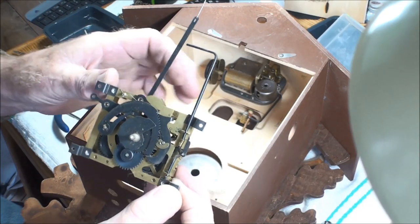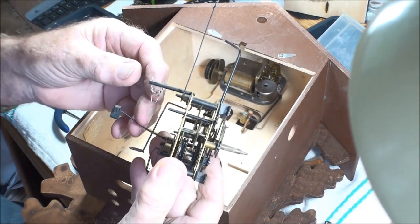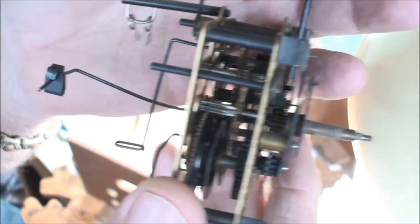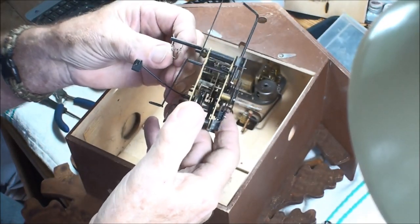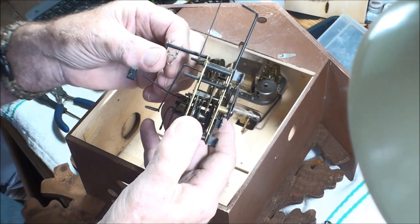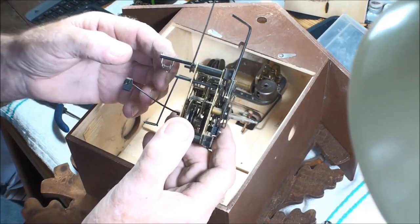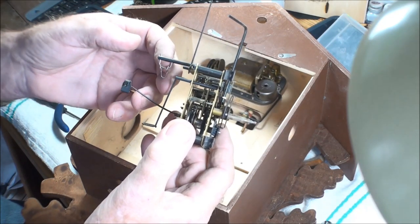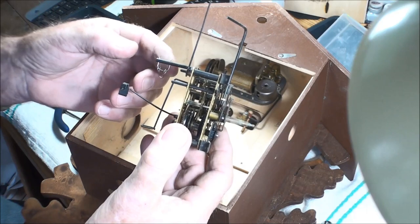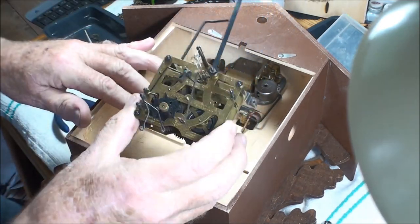I'm going to clean this one myself because I want a fresh start. The swing where the pendulum goes — you want to inspect that, make sure it's out wide enough, and look for wear on the horseshoe part where the swing sits. On some older ones, the continuous ticking will wear a groove in there and cause the clock not to want to tick as easily as it should. It doesn't hurt to check that.